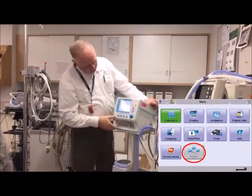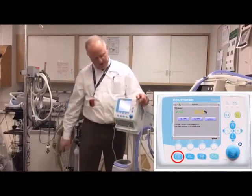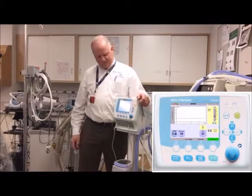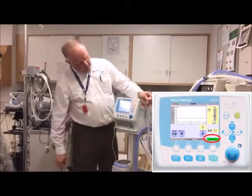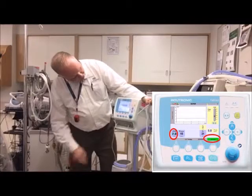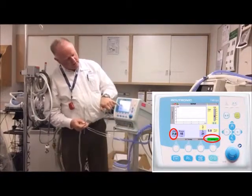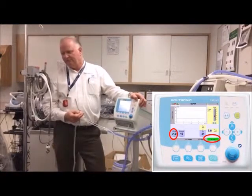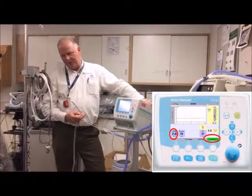That's pretty much that screen. Remember, when you first go in, it'll probably show the oxygen calibration — just hit it again. The home screen is the one you'll play with most. Here's your normal setting: we'll put it on nasal CPAP at seven centimeters. The baby's breathing along at seven centimeters — if the baby opens their mouth, there's a leak and the pressure drops. The device bumps the flow up and brings it back to seven, which is pretty nice.